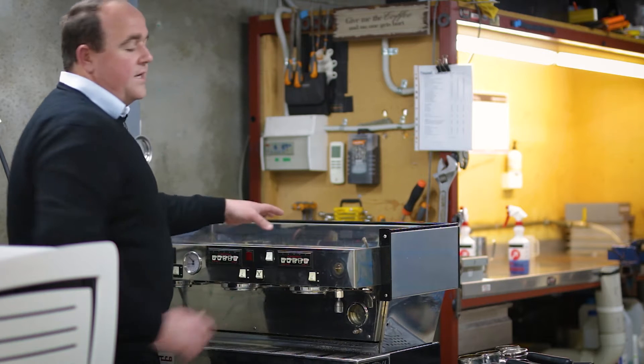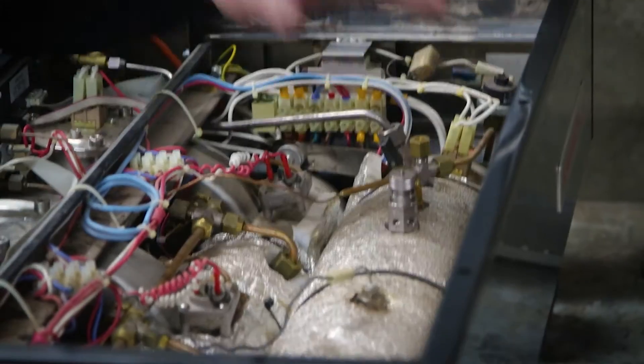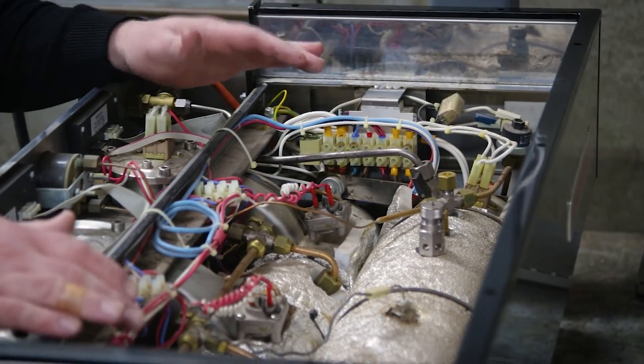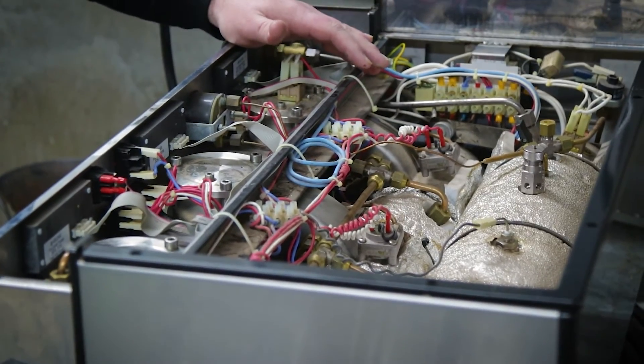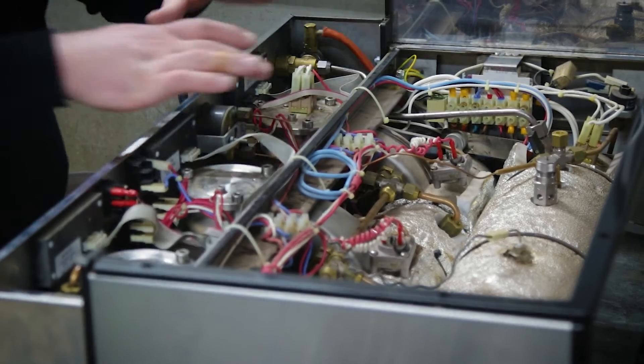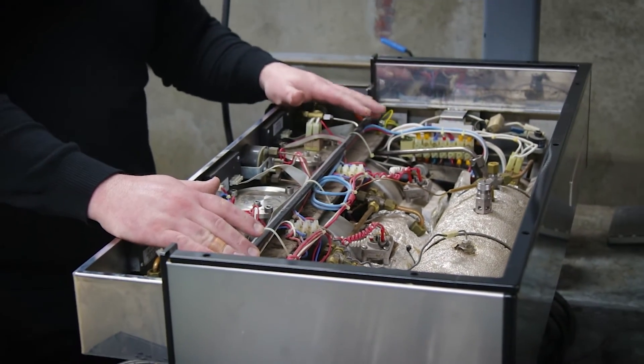We've got a boiler at the back which is dedicated for hot water and steam. And then we've got a saturated group boiler at the front which is temperature regulated, and this is dedicated to all the groups at the front of the machine.